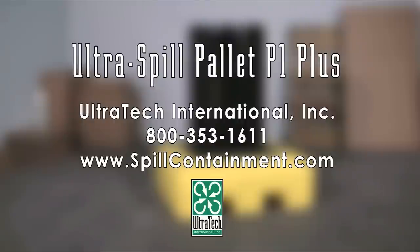For more information on the Ultra Spill Palette P1 Plus or any of our other spill containment products, please call us at 800-353-1611 or visit us on the web at www.spillcontainment.com.